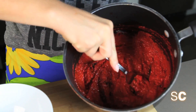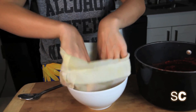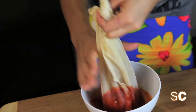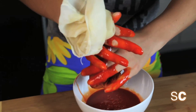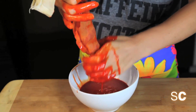Mix that together — you can re-blend it or just mix it together. Now we're going to take either cheesecloth, a sieve (which is the easiest), or a nut milk bag, and put it into a bowl. Scoop in your cock sauce and squeeze it through the bag. This is a great way to make fake blood for Halloween — Dexter, eat your heart out.